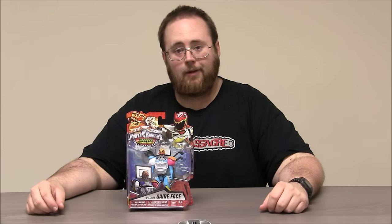Hey boys and girls, welcome to another super exciting outrageous toy review. Today we're taking a look at a Power Rangers Dino Supercharged Bad Guy.